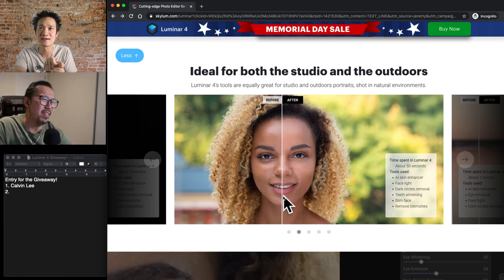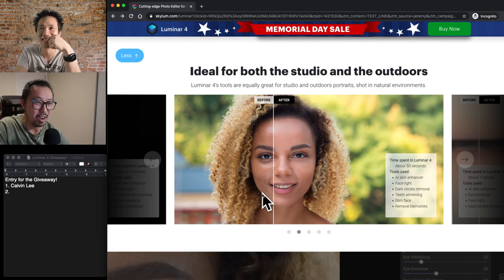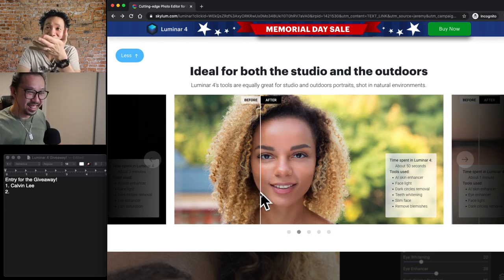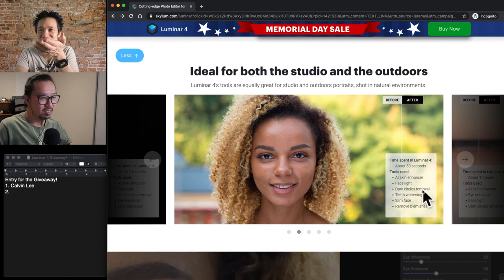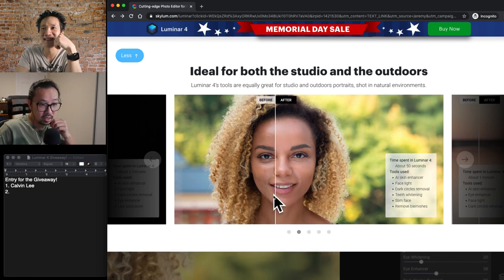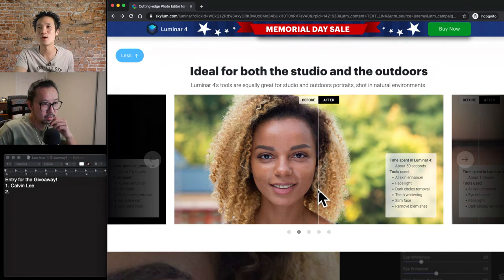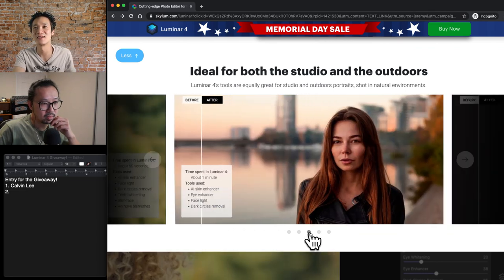Using the same things that we talked about — AI skin enhancer — the time thing is not relevant because it depends how experienced you are with the software. It's just five or six sliders: AI skin enhancer, face light, dark circle removal, teeth whitening, face slimming, and removal of blemish. Really quick. The point is they want to illustrate that it's fast — and it works in all different kinds of situations.